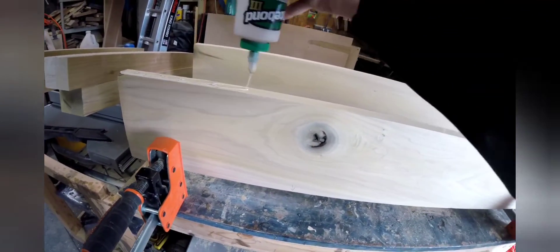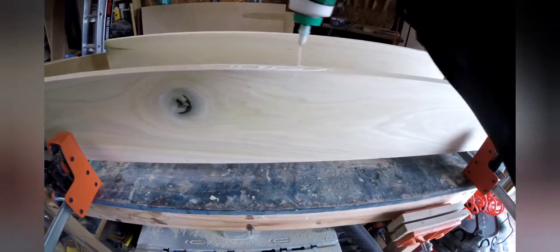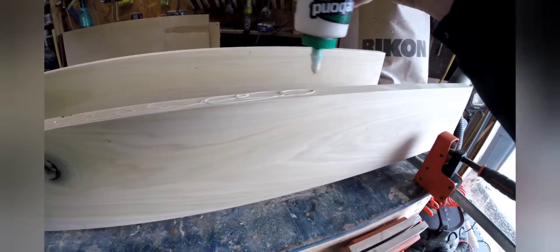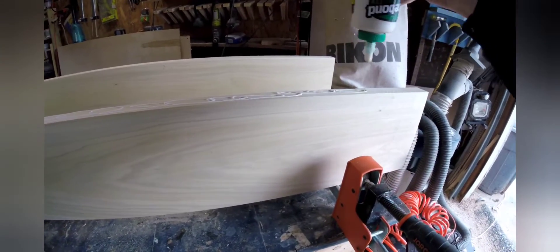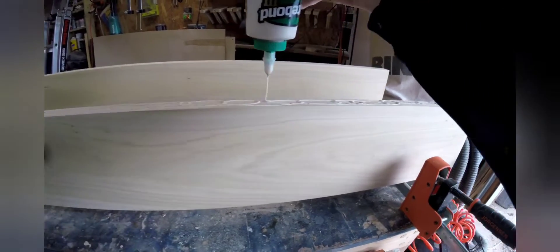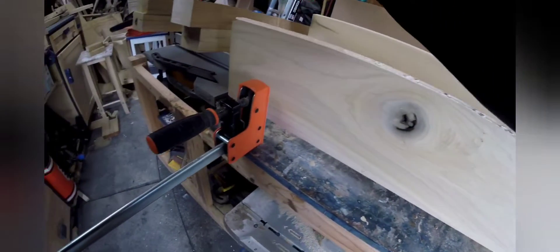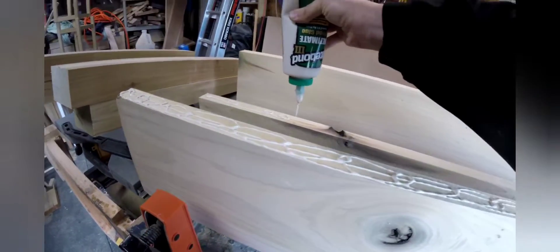We're going to laminate the top with some glue and some parallel cabinet clamps. I normally use biscuits as well, but I ran out on my last project, so I think the glue should be fine. I've done plenty of tops with just glue and never had an issue.